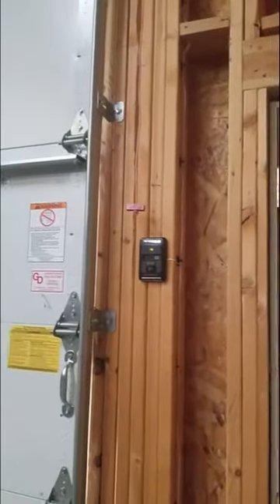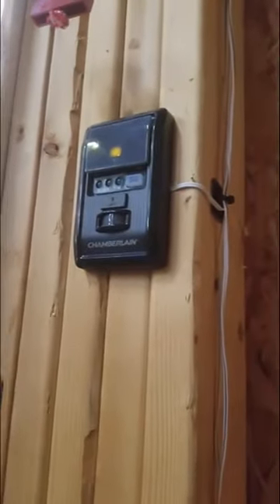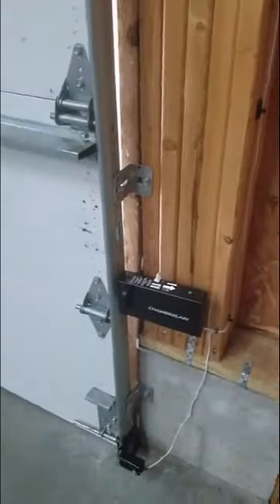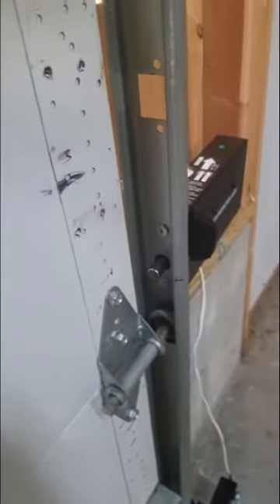You have your main control unit down here. Down below, you have your actuator locking system. There's a sensor.